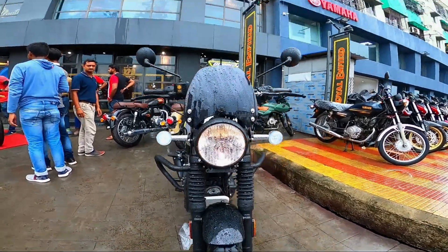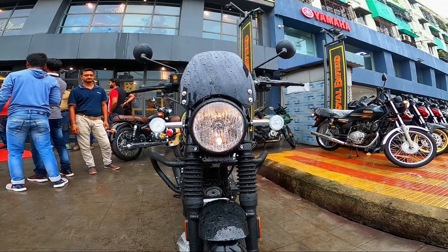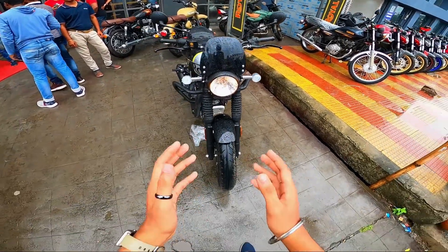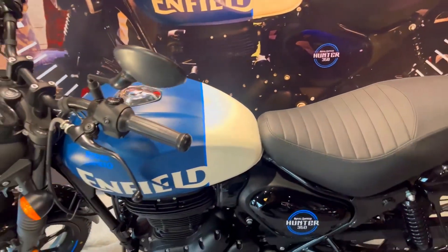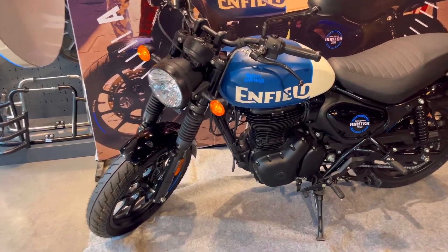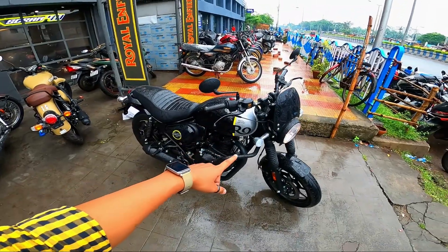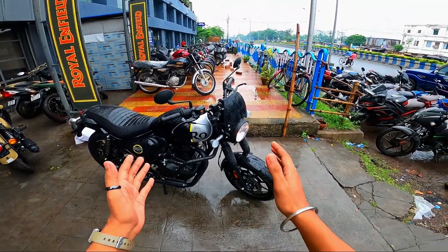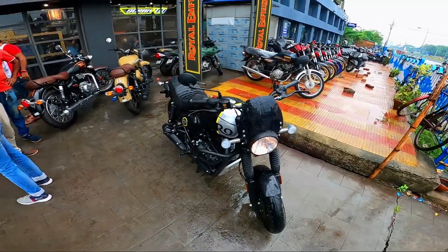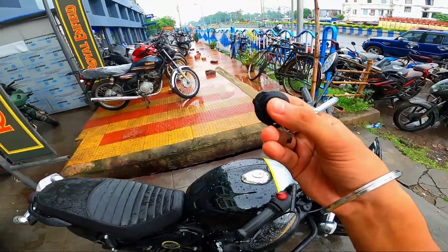This is the launch of the new Royal Enfield Hunter — the top model. You can see the front look. The whole retro look has been given by the company. This model is the most budget-friendly Royal Enfield — it is the lowest price. This is the Royal Enfield Hunter Metro top model, and its price is ₹1,97,000. You can see the keyslot — it's not the normal type, it's a wave-style key.